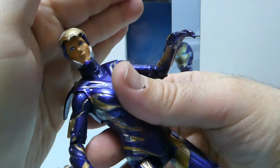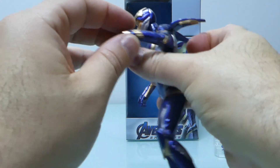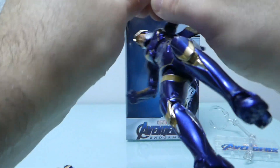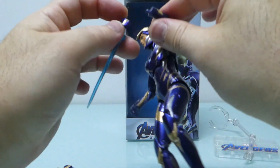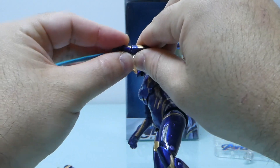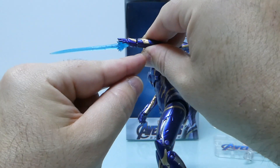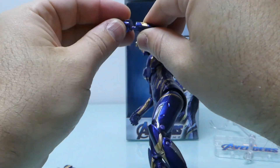The second complaint is the alternate hand — it doesn't go totally inside. There's a considerable gap, which I only noticed now. I will fix that. The original hand doesn't have this problem.